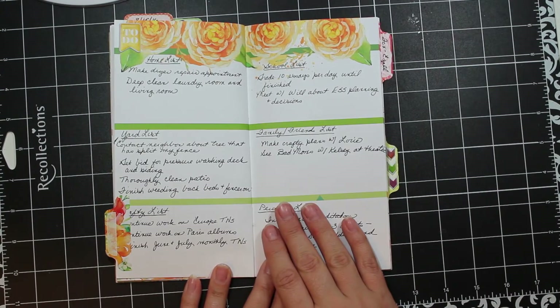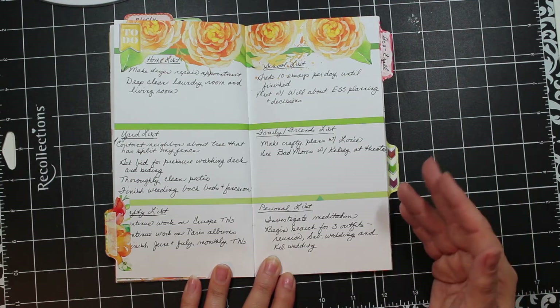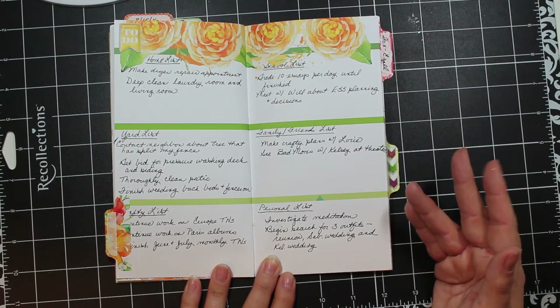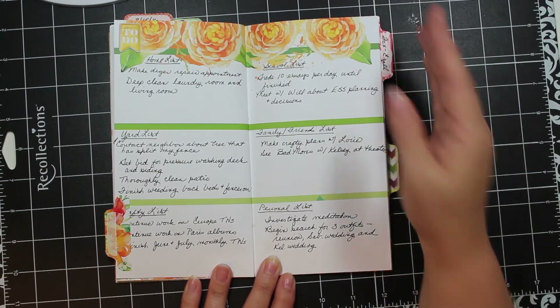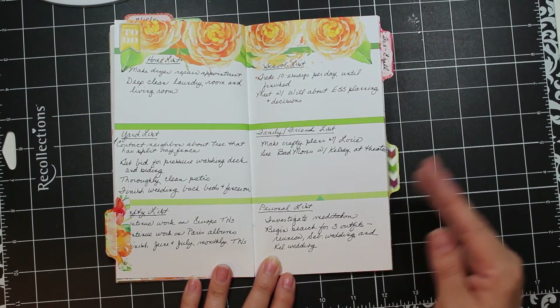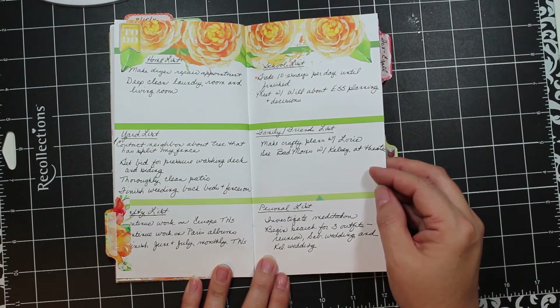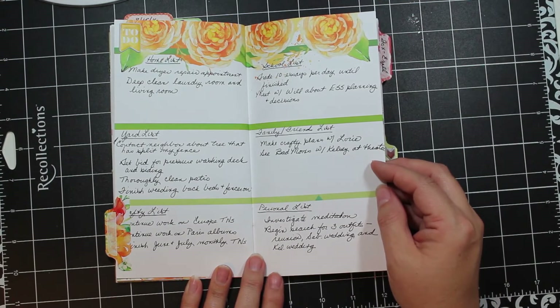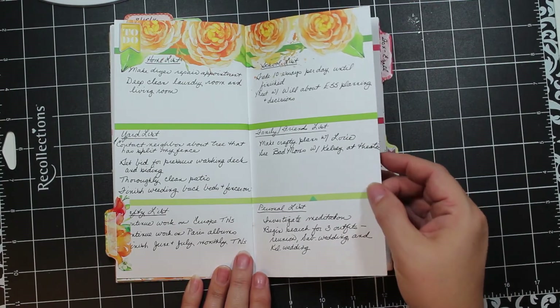Here's a listing page — I'm using just a few embellishments because this one is mostly about the writing. What are some things I want to do at home, at school, in terms of my craftiness, or on my personal list? Ideally I would have gone back and put little check marks or crossed things out, but I didn't think that would be very aesthetically pleasing — and maybe I didn't get as much done as I wanted to.